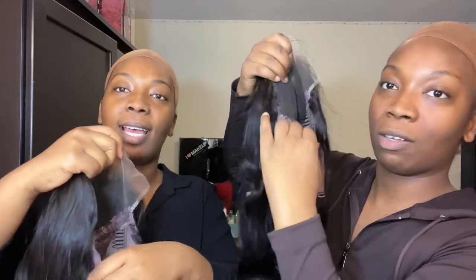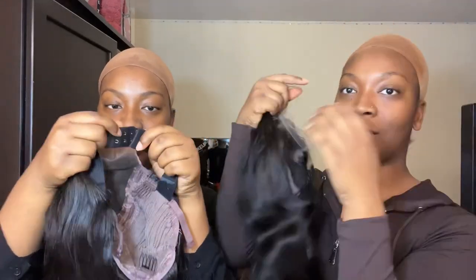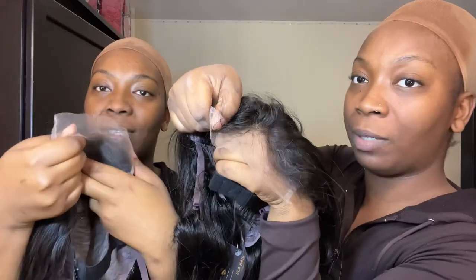It also comes with an elastic band, which is great for securing the back of your head. It has clips with adjustable straps so you can adjust the fit. If you have a big head you can bleach the knots, but we're not experts on that.